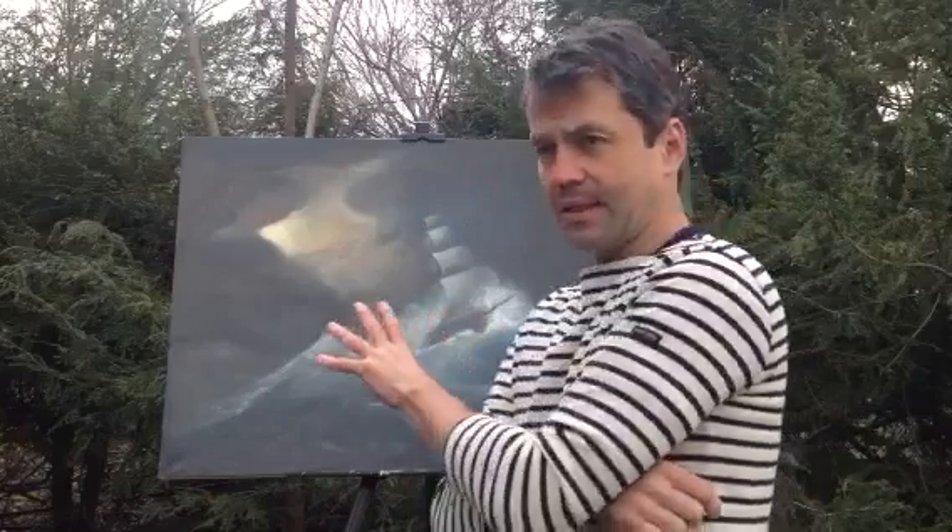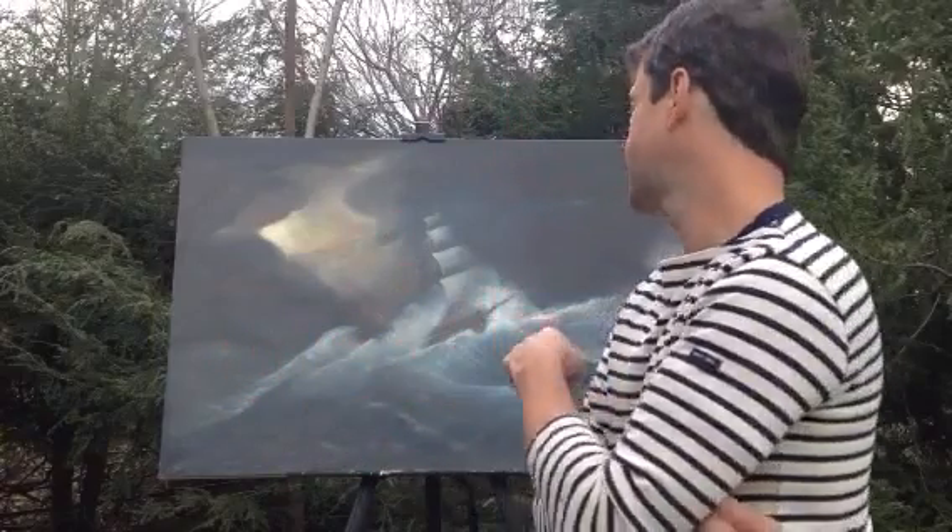I wanted to just get shapes and structure down a little bit, so I base-toned this with burnt sienna, which I showed earlier in a video on that. On a painting like this, first of all, you cannot over-plan in the beginning. I did a basic rough oil sketch, and I'll show that at the end of this video.